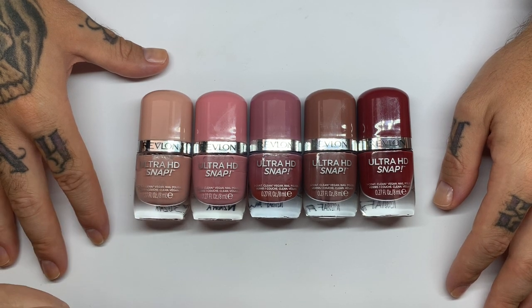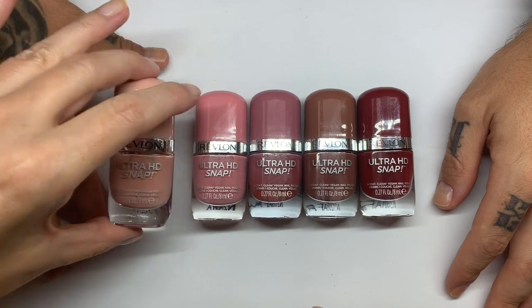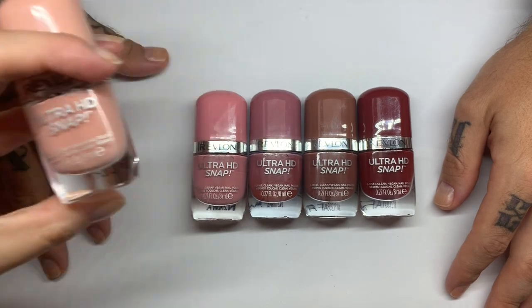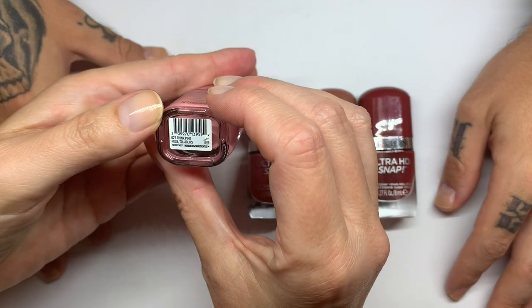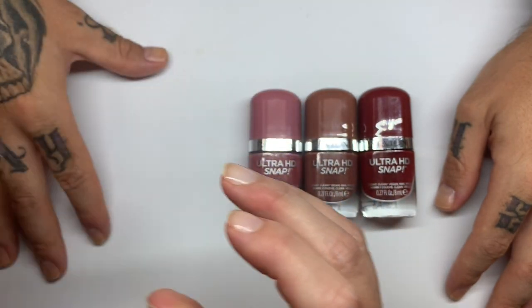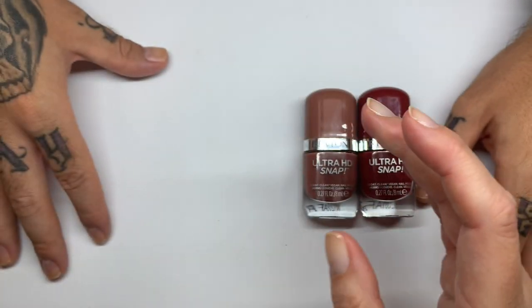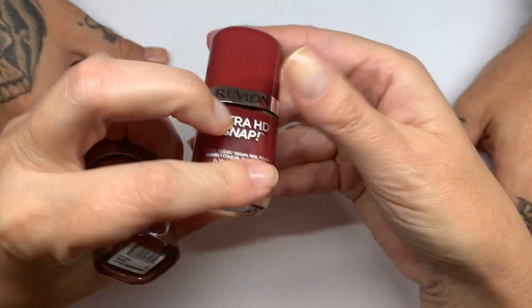We managed to actually find more, which was not an easy thing. They're kind of being sold out — they are selling well. That's good for them but it's bad for us. The packages are little. The colors we have are: Keep Cool, Think Pink, Birthday Suit, Basic, and Real.